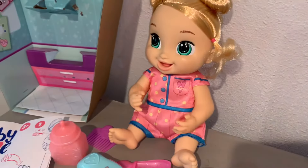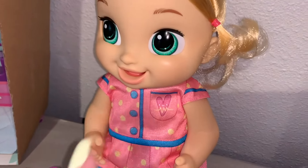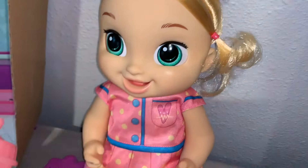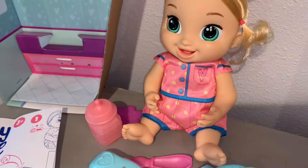This came in a big package. If you watched my last video, there's another doll we're going to unbox. But I'm really excited to open this one up and see all the fun accessories that she comes with. So let's go ahead and get started opening her up and I will show you how adorable everything on her is.